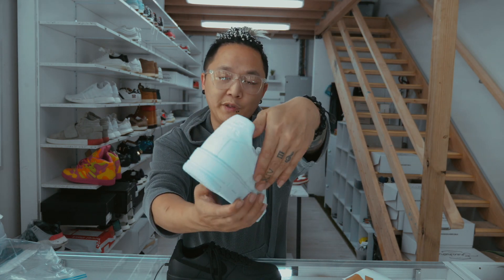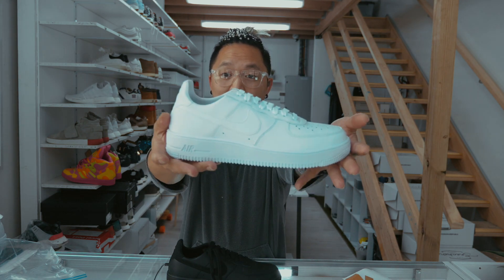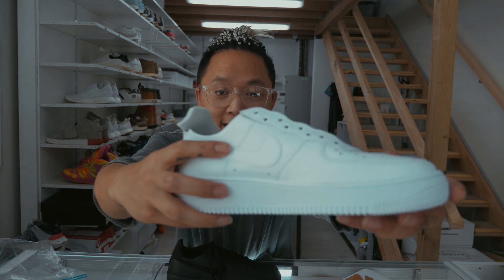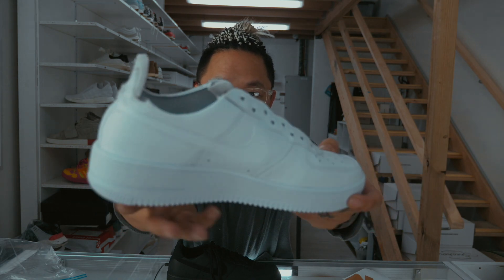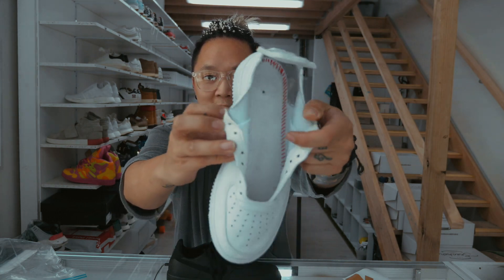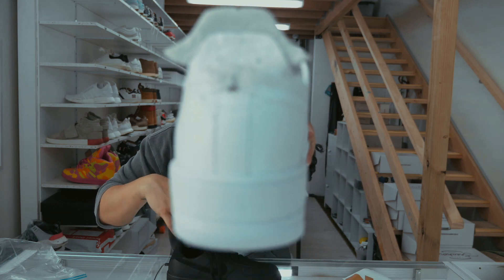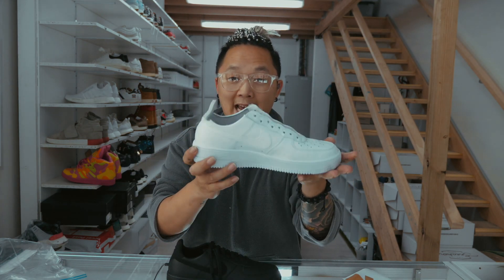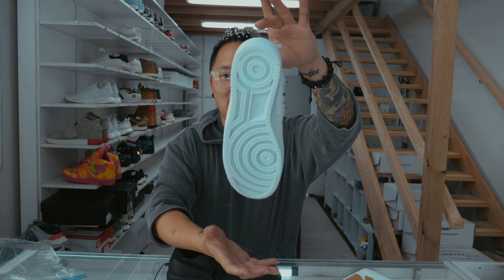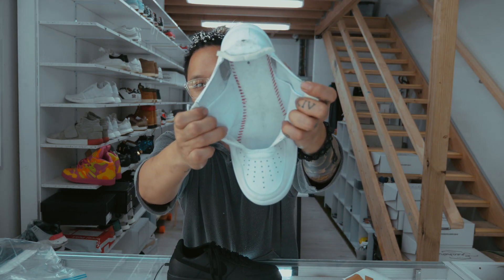First thing we're gonna do: remove the swoosh, remove the back heel tab, take the tongue off and replace it with the LV pattern. Let me show you on a shoe we were working on earlier. You can see the swoosh has been removed on one side — no swoosh, no tongue, the tongue has been taken out, as well as the inner lining. The back heel tab is actually just glued on, which is kind of weird. And the inside of the shoe looks like a baseball.